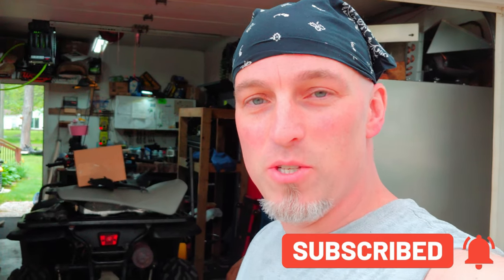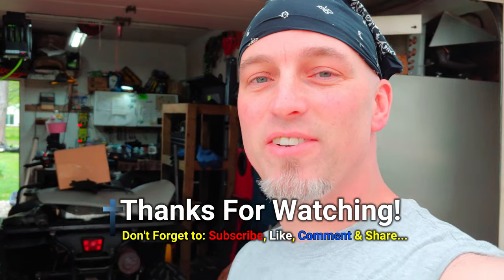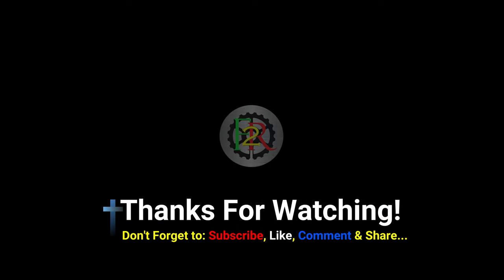Alright guys, hope you enjoyed the video and found some useful tips in there. Obviously, if you can weld a little bit and you've got any kind of welding skills, you can do this repair as well. But that is it for the video. Hope you enjoyed it. If you guys aren't subscribed to the channel, make sure you hit the subscribe button and the alert bell and come on back. Don't forget to smash the like button — I always appreciate that. Don't forget to check us out on Instagram; I always got stuff going up there regularly. We'll see you guys in the next video. Take care, come on back, and God bless. Have a great day.